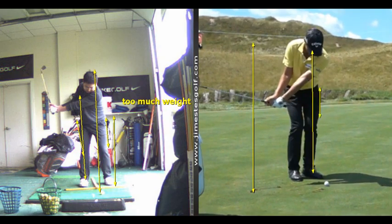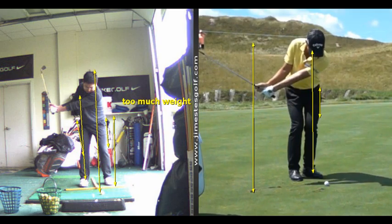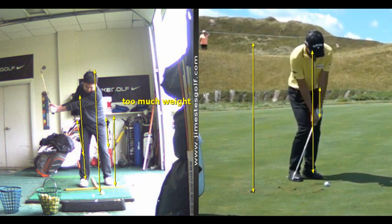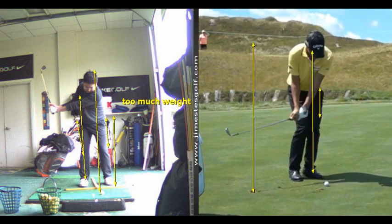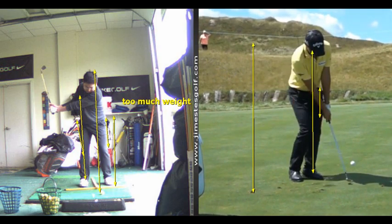Now he's going to go back — watch the hips — there's shifting toward the target. The reason you're hitting behind the ball is you have too much weight on your back foot.